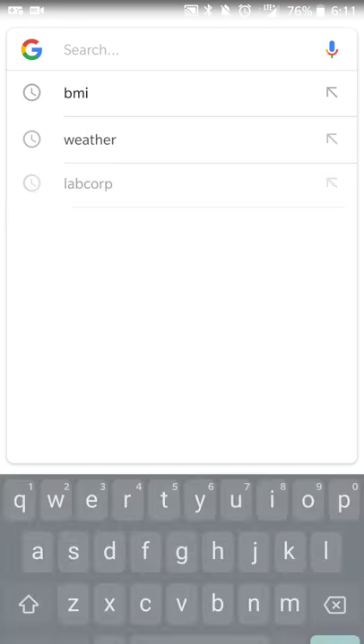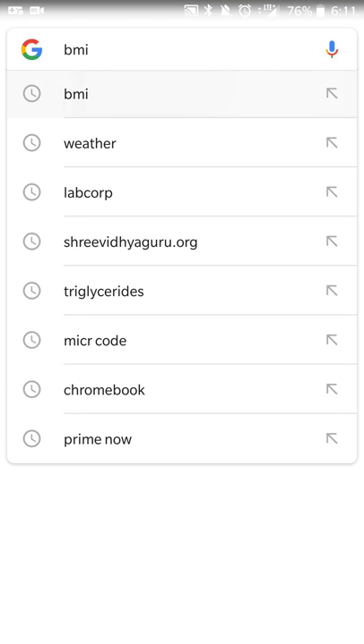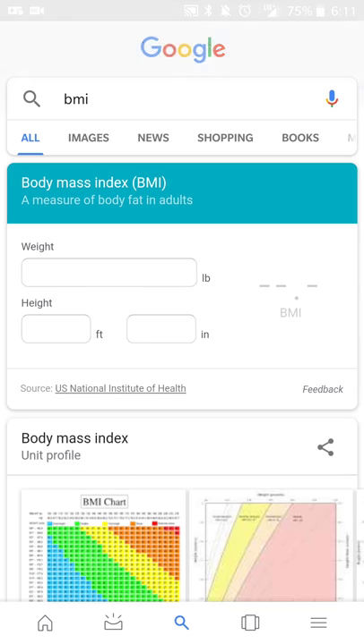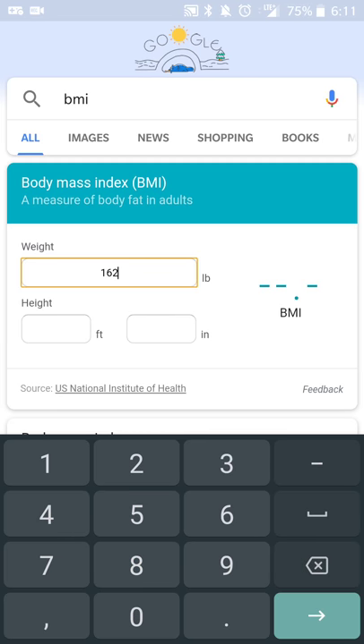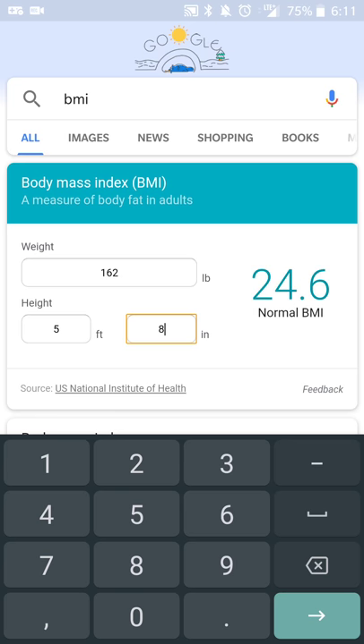So what you'll do is you're going to start a Google search and you're going to search for BMI, and you're going to get a nice calculator to get your BMI. So we'll use me as an example. I'm currently at 162 pounds, I'm five feet eight inches, so I have a BMI of 24.6.